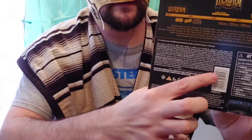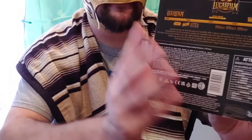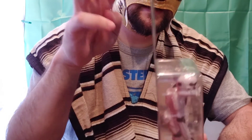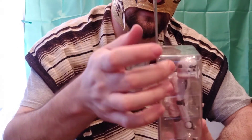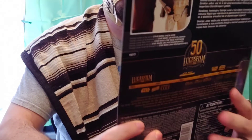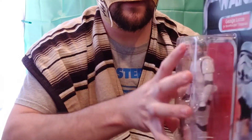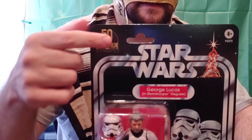There's some legalese, text in Japanese and Arabic, UPC barcode, Disney info — all that good stuff. As we turn it to the side, you see a nice profile picture of the cardstock packaging style. On the other side is a nice glossy window showing the figure.